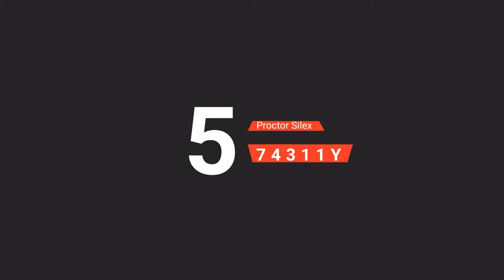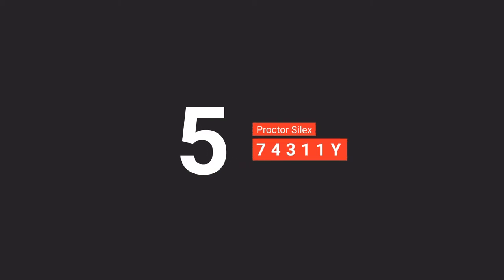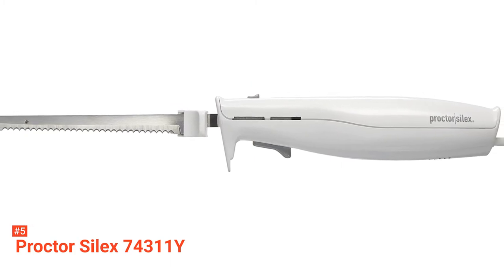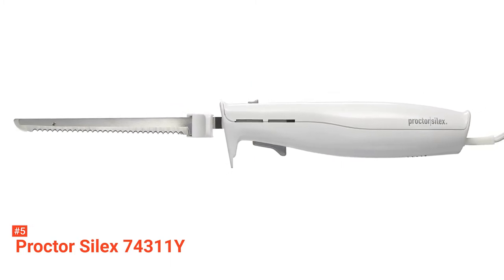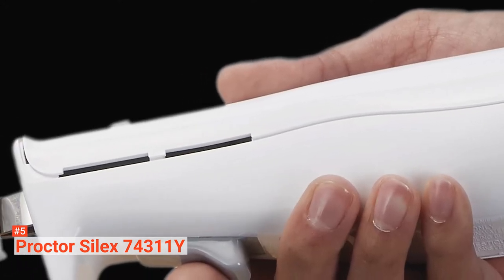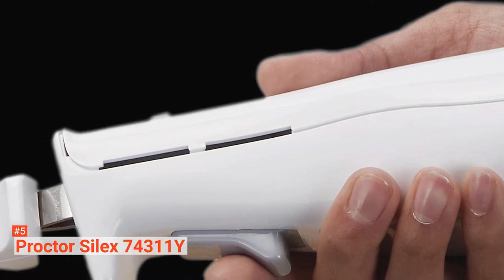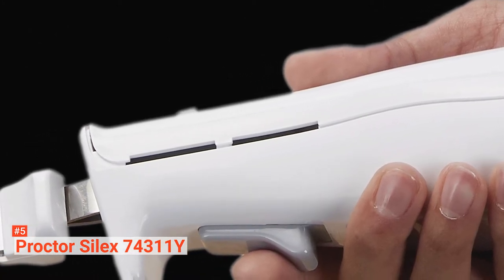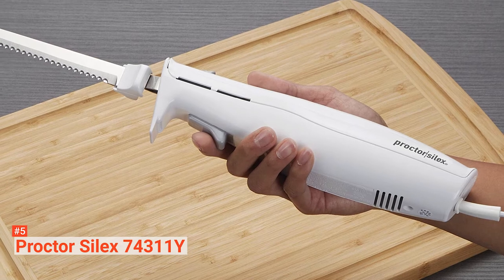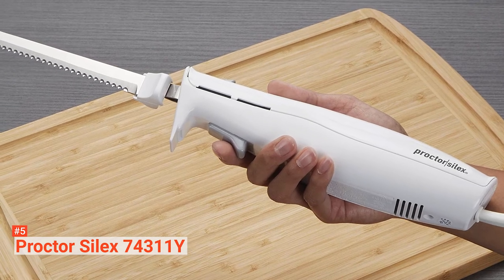The fifth product on our list is the Proctor Silex 743-11Y. Electric knives make cooking tasks simpler, and with the Proctor Silex, you can slice meats, loads of bread, and other foods like a professional. Cut food looks better when served. Being lightweight, you can maneuver it effortlessly to get your desired results. The reciprocating blades are made of stainless steel and have a sawtoothed edge that allows you to cut with precision and ease. This electric knife has an ergonomic handle and a light contoured grip that makes it feel comfortable in your hand so that you can accurately control the cutting process.